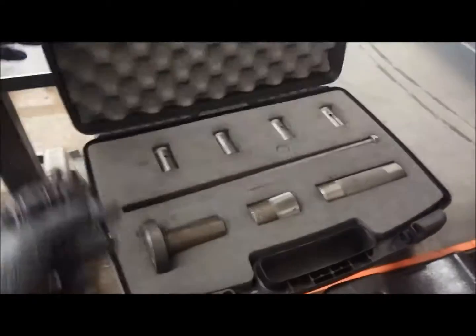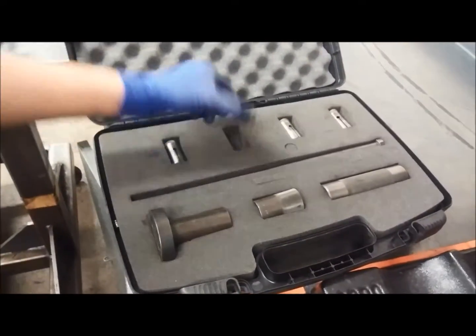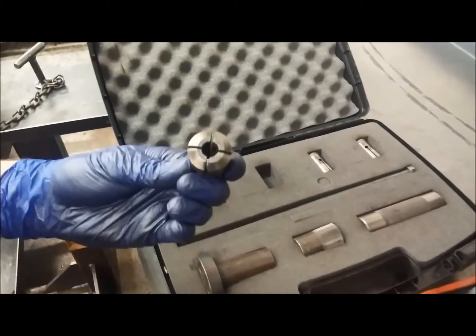To do that, we use this tool right here, this dowel puller. It's in this box — you open it up and this is what it looks like. We find the appropriate piece that will fit over that dowel.